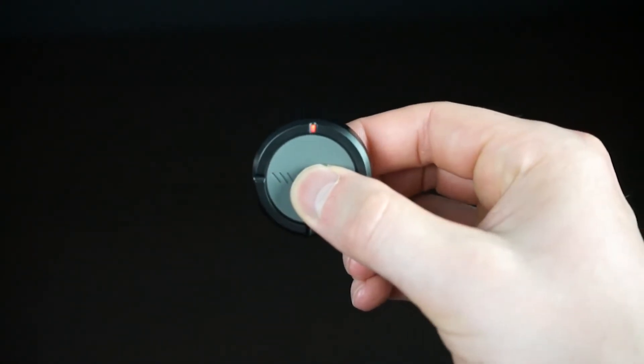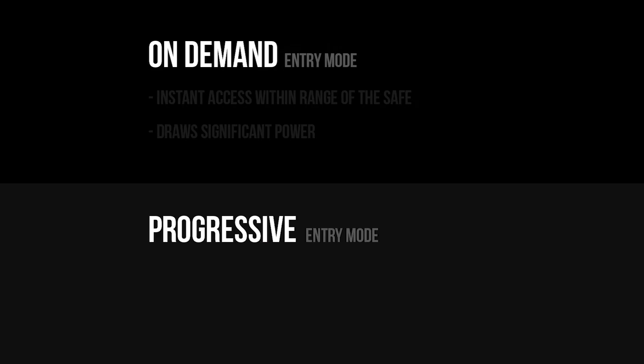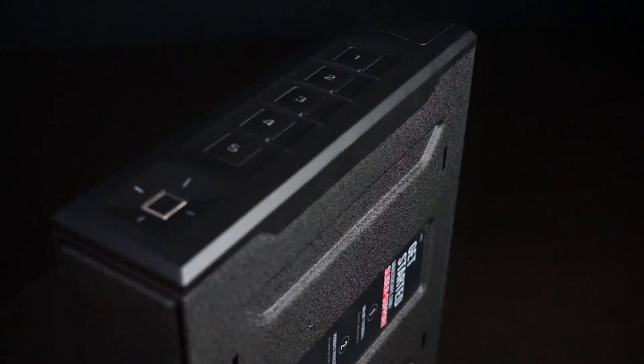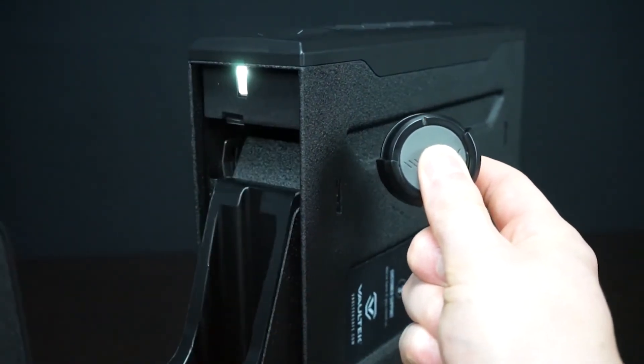Next, you will need to set the entry mode for your SmartKey. You can do this from the keypad hotkey or within the smartphone app. You can choose between on-demand and progressive entry modes. On-demand will open your safe at any time within range of the safe, but draws significant power. We recommend progressive entry, which will open the safe only after the safe has been awakened first. To wake your safe, you can simply press any key on the safe or brush your hand across the keys to illuminate them. You can then open your safe with SmartKey.